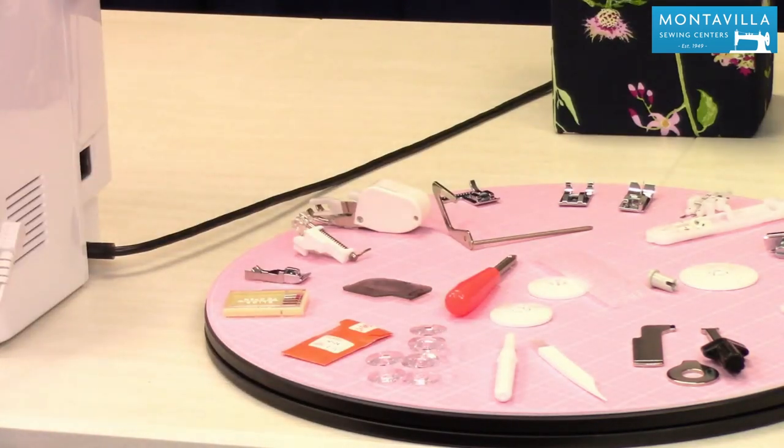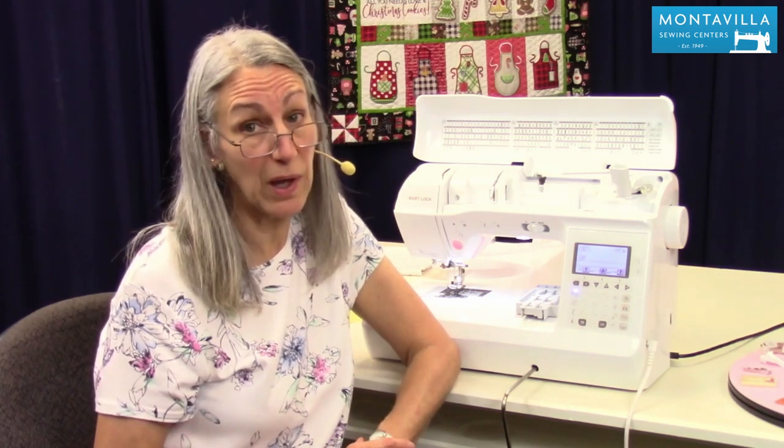So that's the accessories on your Baby Lock Lyric. I hope you've enjoyed this video — if it's been helpful give us a thumbs up. If you have comments or questions you can leave those down below. I hope you have fun sewing. We've got lots of other videos you can watch. See you later, bye!